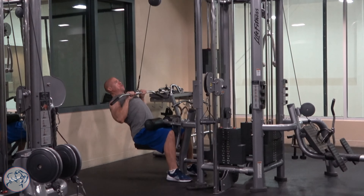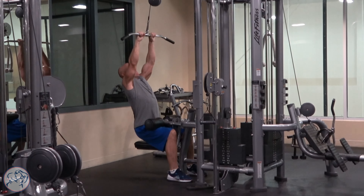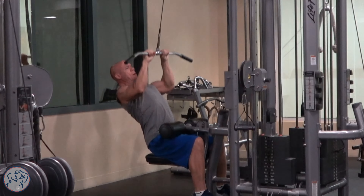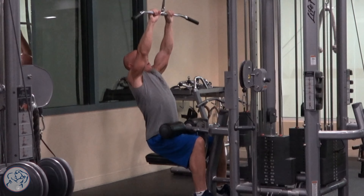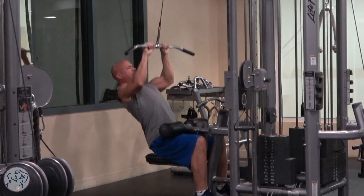One of the most important things to remember when doing cable pulldowns is that you want to keep those elbows tucked in — you don't want them to flare out. Concentrate on your lats and keeping those elbows tucked in versus letting them flare out, and you'll feel it more in the lats and less in the arms and shoulders.